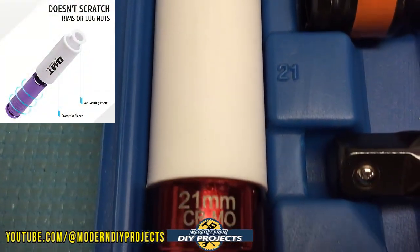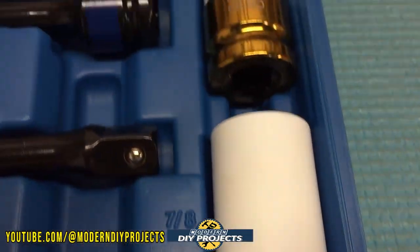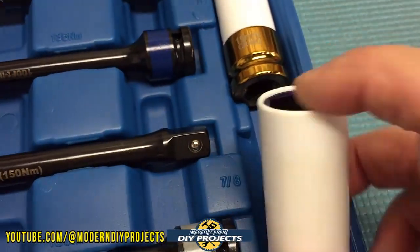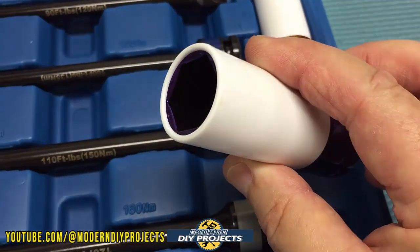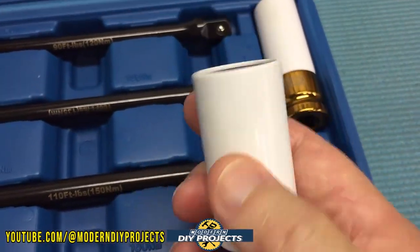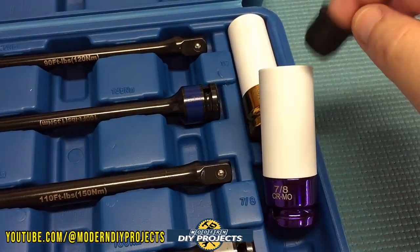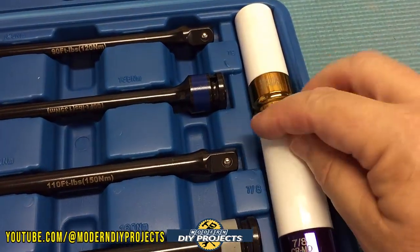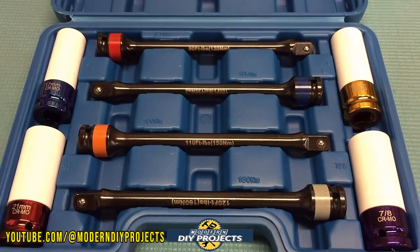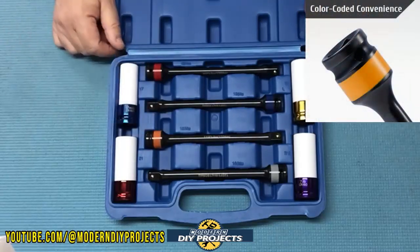These torque limiter sticks and sockets are great for auto enthusiasts that want to quickly change or rotate their tires without needing to use a torque wrench. This way, if you don't have a torque wrench, you know that your lugs are properly adjusted every time. Or if you simply want to speed up the process, these can help you maintain accuracy and get the job done faster. I know some people argue that you still need to use a torque wrench after using the torque limiter sticks just to make sure the lugs are accurately tightened down — I think that's unnecessary if you have accurate torque sticks, and that is one of the things we'll be testing today.